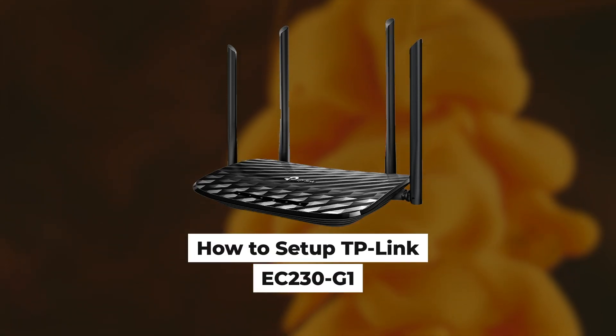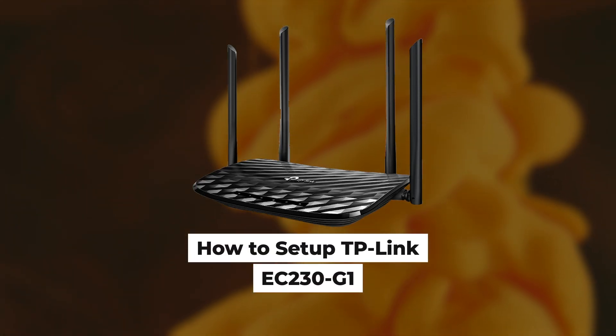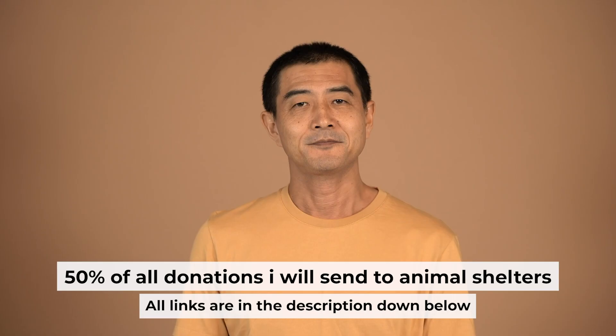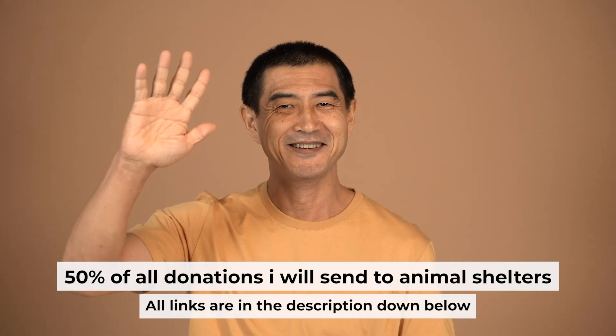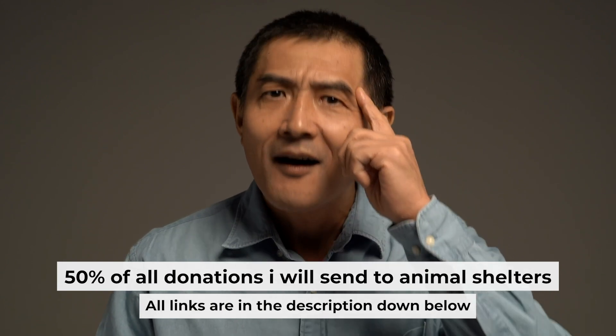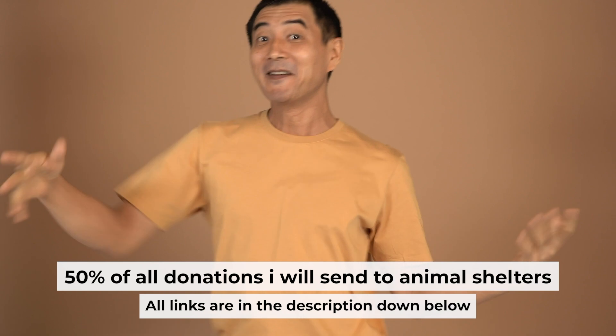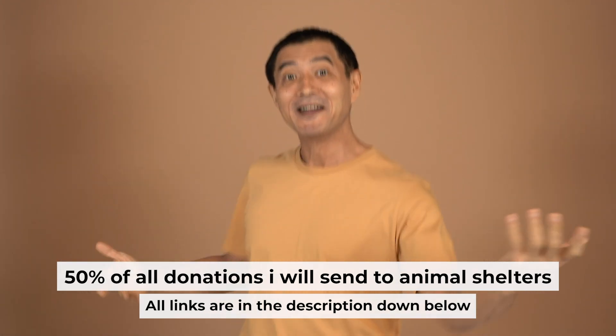Hello everyone. I will show you how to set up a TP-Link router EC230-G1. Before I begin, I want to remind you that if you found this video helpful, please buy me a drink. Every pint of beer helps me in the creation of more valuable content for you.